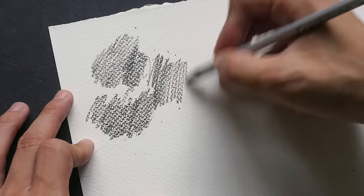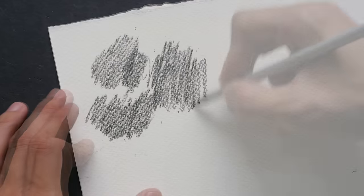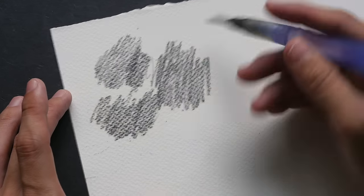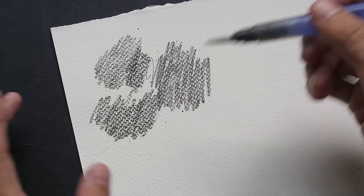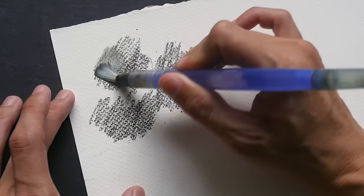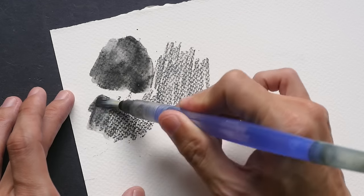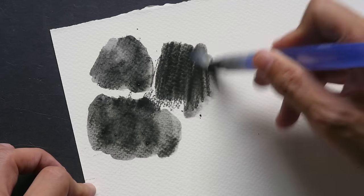When they are dry there's not a lot of difference between the grades. Usually after I apply the graphite on the paper I will use a water brush. I like to use a water brush for water-soluble graphite because the water supply is always behind the brush, so I don't have to keep reloading the water. This is 4B on the left side and 8B on the right side.